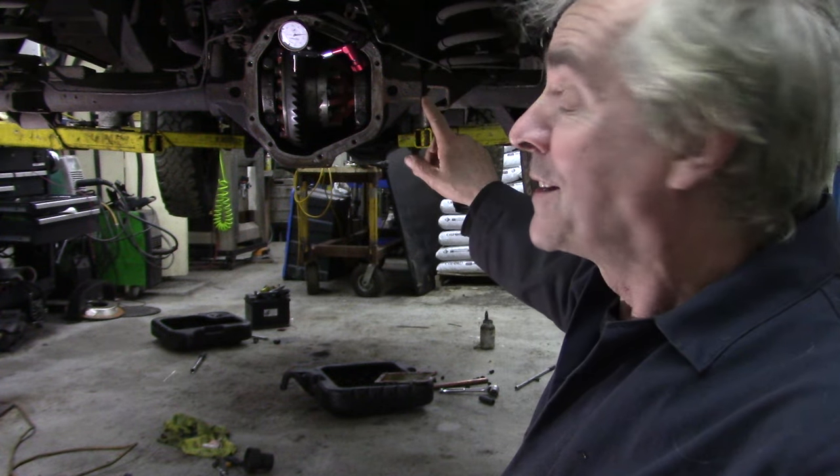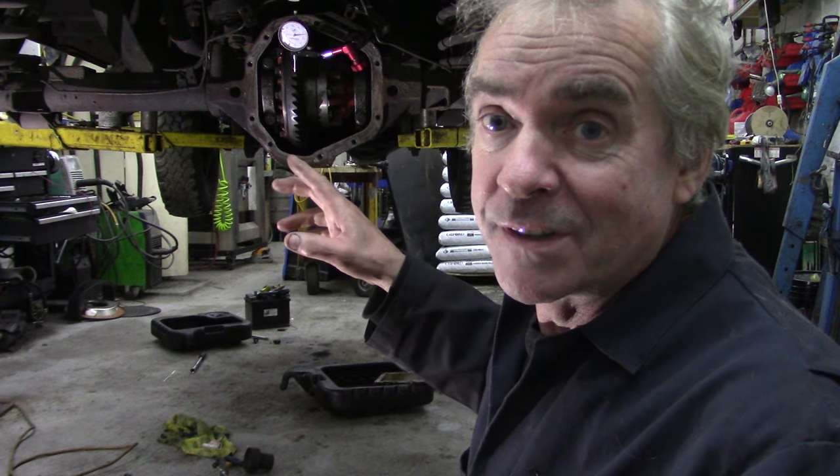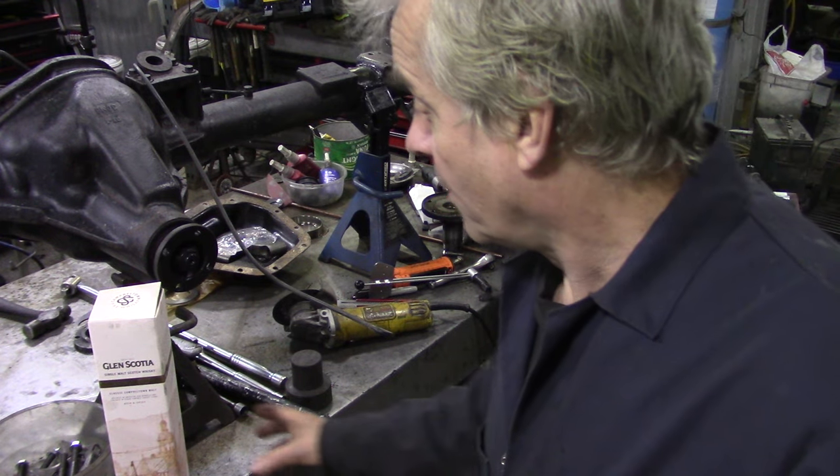I did the pinion oil seal, and this is really important — I really wanted to film this and it didn't come out too well. So this is why I'm going to do it again with an axle that's on the bench. Here we are on the bench with the axle project.